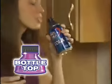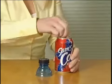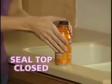Introducing Bottle Top — the ingenious new way that turns your can into a bottle with the snap of a cap. Watch. Bottle Top attaches to almost any can: soda, beer, iced tea, or energy drink. It snaps in place instantly to seal the top closed.